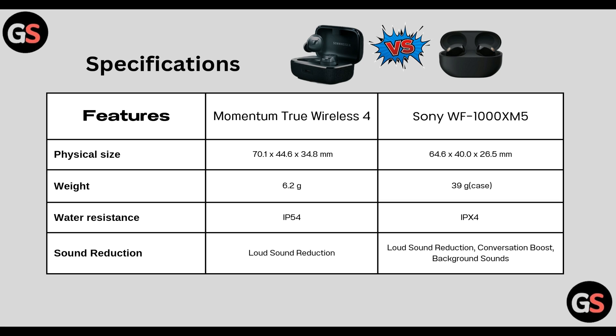Water resistance: True Wireless 4 is IP54 and WF-1000XM5 is IPX4. Sound reduction: True Wireless 4 has loud sound reduction whereas WF-1000XM5 has loud sound reduction, conversation boost and background sound.